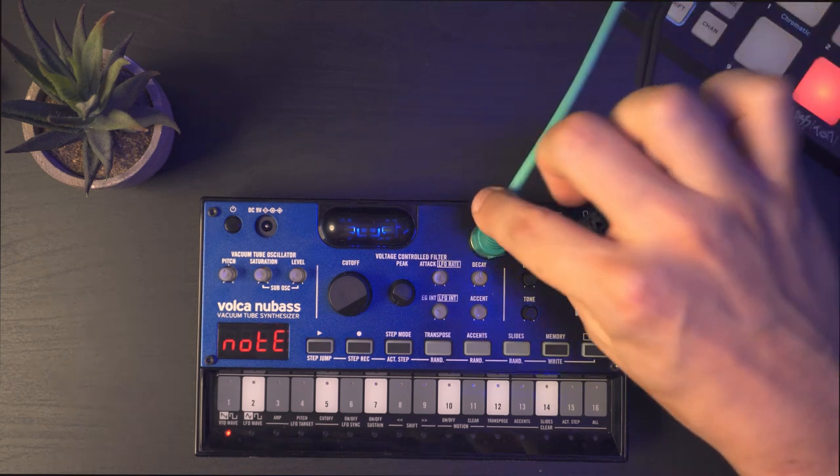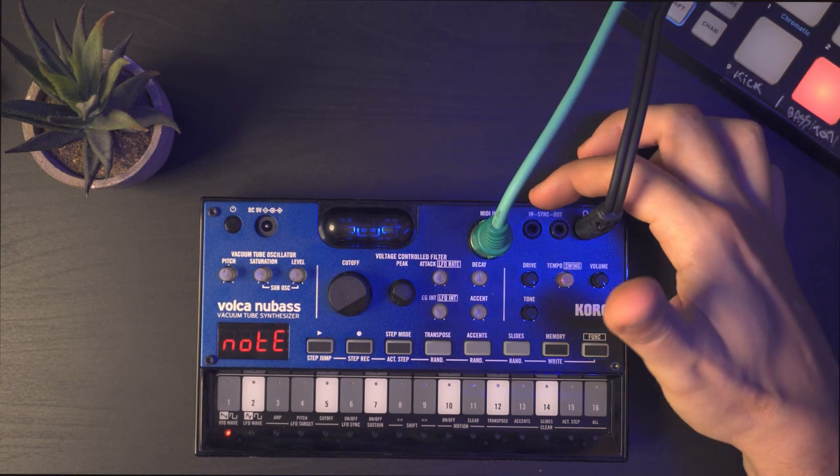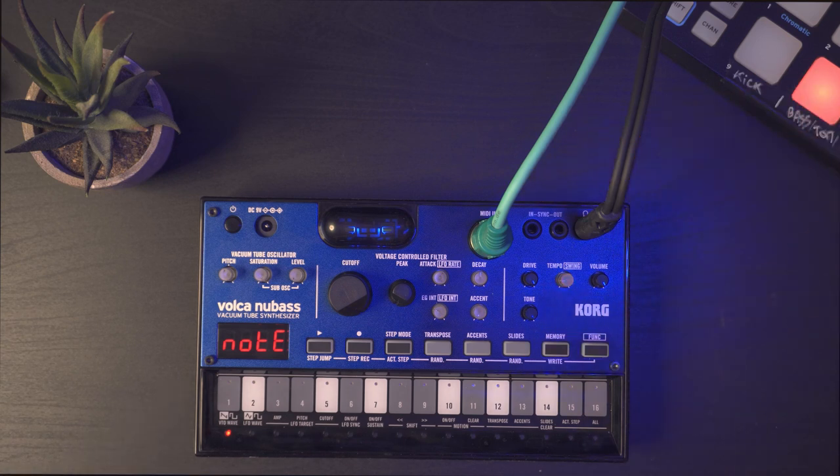You have MIDI in, which is great if you want to sync with Ableton for example. You also have sync in and out if you want to synchronize with other Volcas, and then you have your headphone output here.